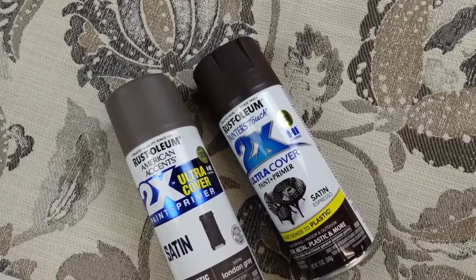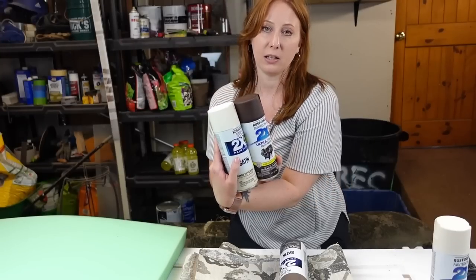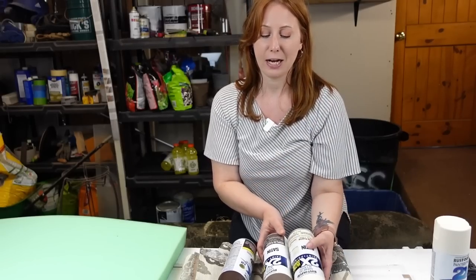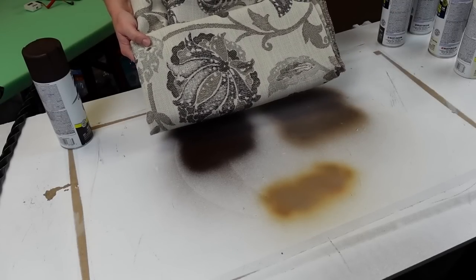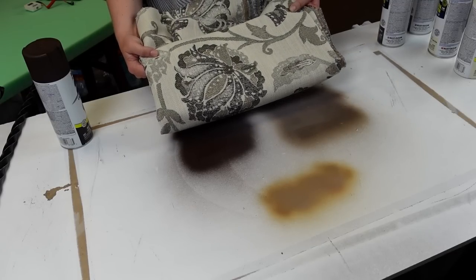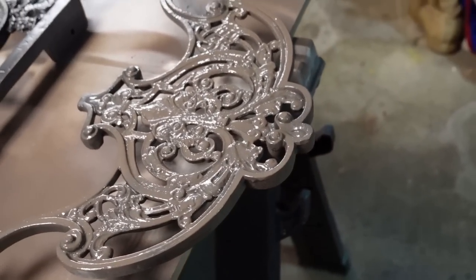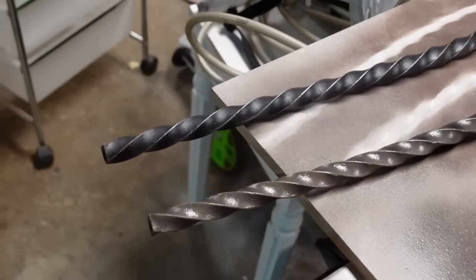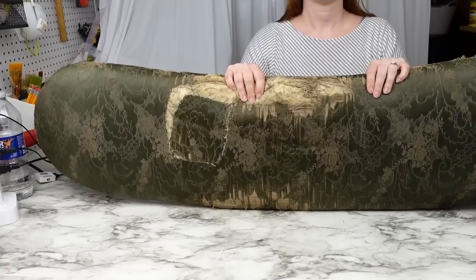I'm thinking the darker one is going to show through a little better with the heirloom white for more contrast versus the London gray. I really loved the London gray color — it felt like the perfect neutral brown tone to go with the fabric. It's called London gray but it's more of a grayish brown and kind of takes on the tone of the pieces around it: if you have cool gray tones it looks more gray, if you have warm brown tones it looks more brown. While the spray paint was drying, I started working on the seat cushion.